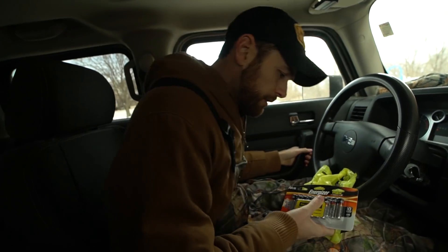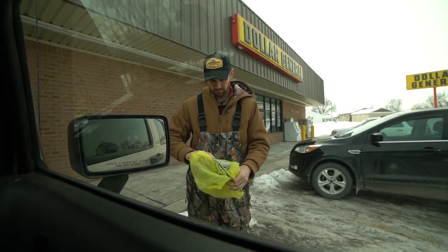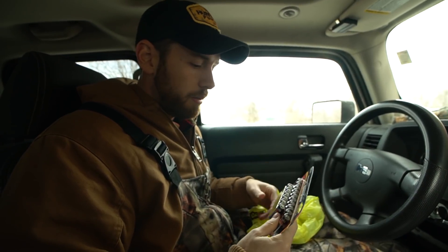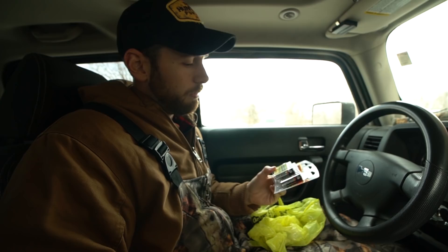Quick tip for you: if you're setting up a bunch of trail cameras, don't wait until the day you go out to set them out to buy batteries. Because then you end up at one of these dollar joints where you're paying 12 bucks for 16 batteries. Just go to Costco and buy 4,000 of them for $8 or something — it's just a far better solution.